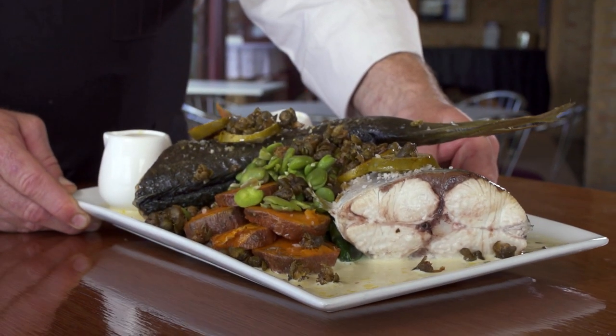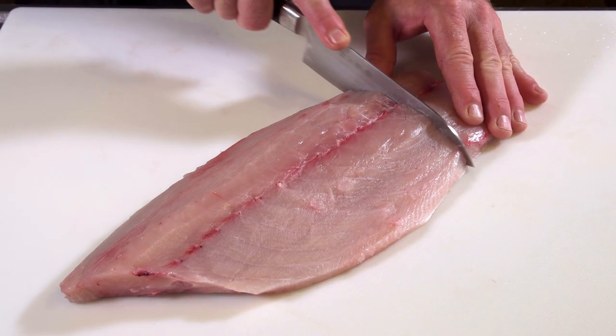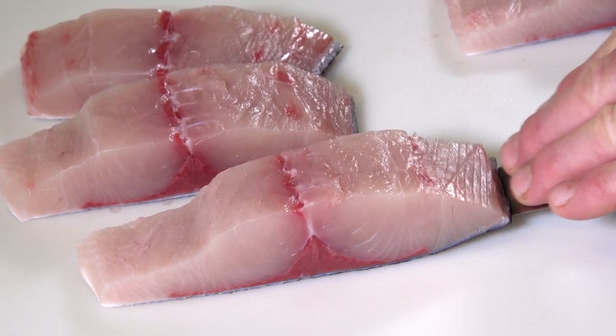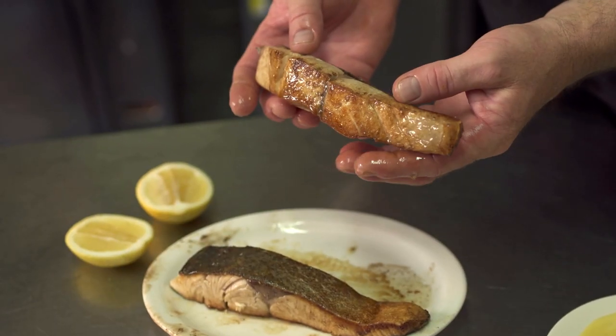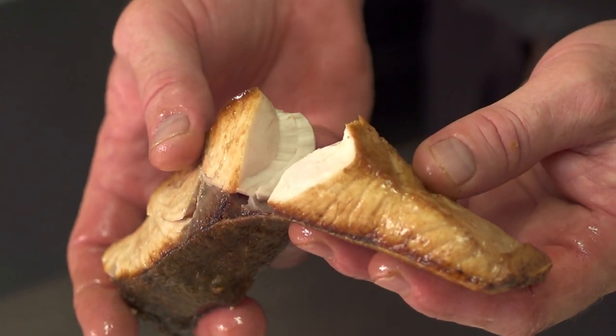Just absolutely beautiful. Leaving the belly and the loin together, I like to do what I call the hero cuts — that's where you have a little bit of belly and a little bit of loin. One of the tricks is to cook it skin side down, get it around medium to well, and then let it sit out and finish the cooking itself. Absolutely gorgeous barbecue-y char flavour. You could get about nine portions out of a double fillet.